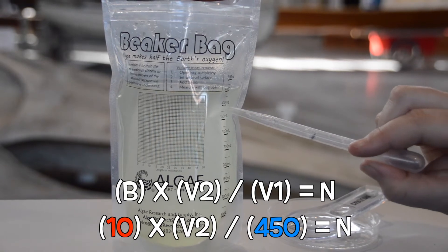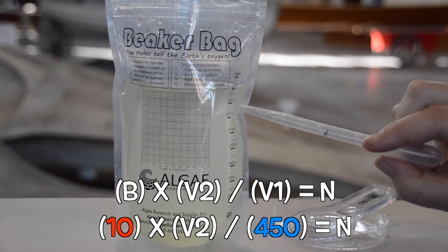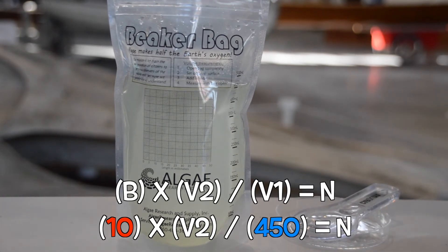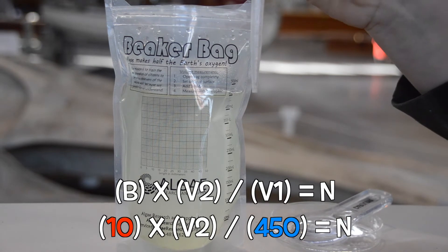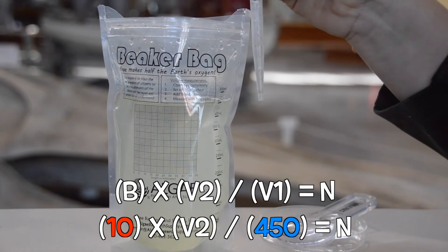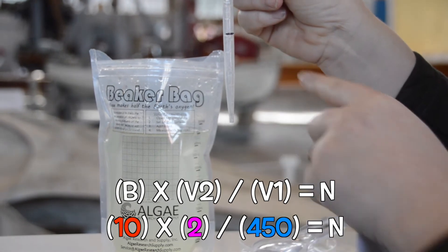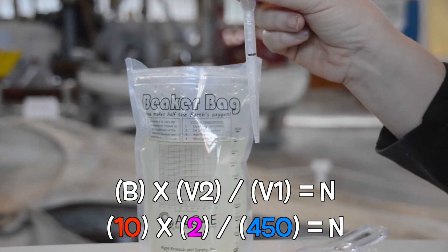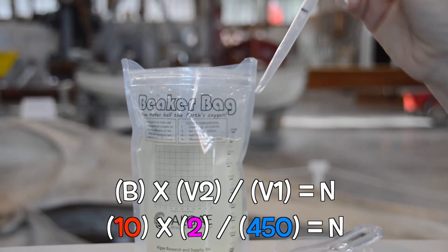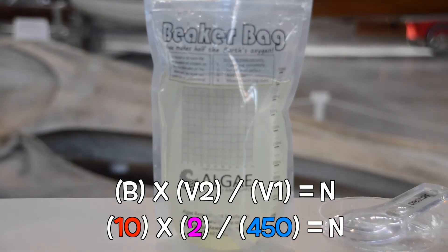Your bag might have less water, in which case your V1 could be 400 — you have to look at your bag. The next number you need is V2, that's the volume of your sample, and everybody should have the same number there: two milliliters, because remember we sucked up two milliliters of water. Write those numbers into your formula and do your math to estimate how many brine shrimp are in the entire bag.